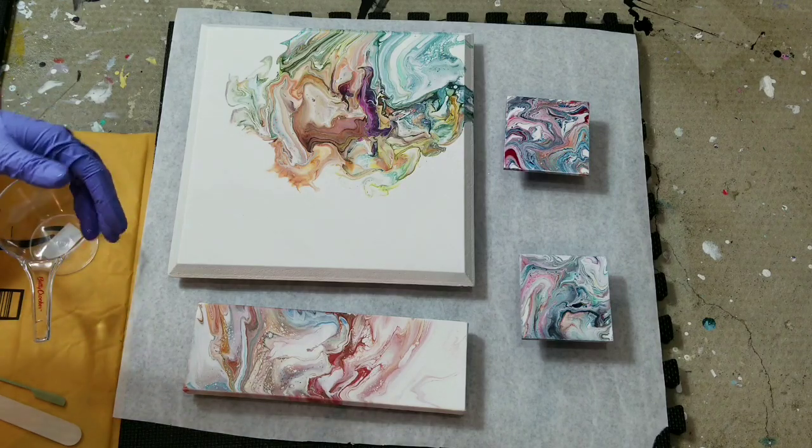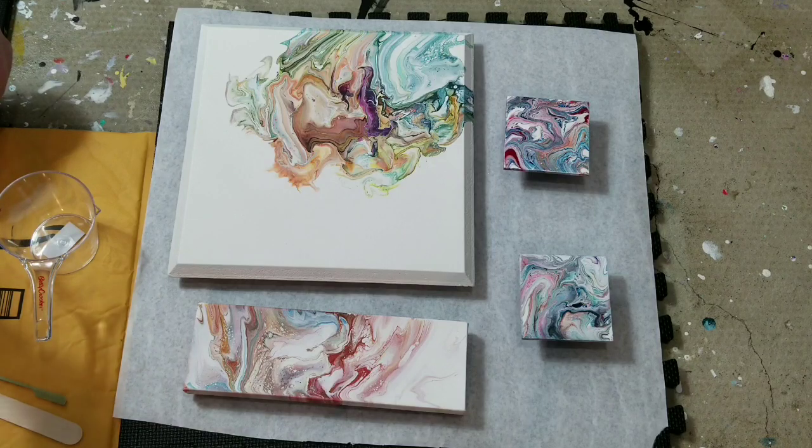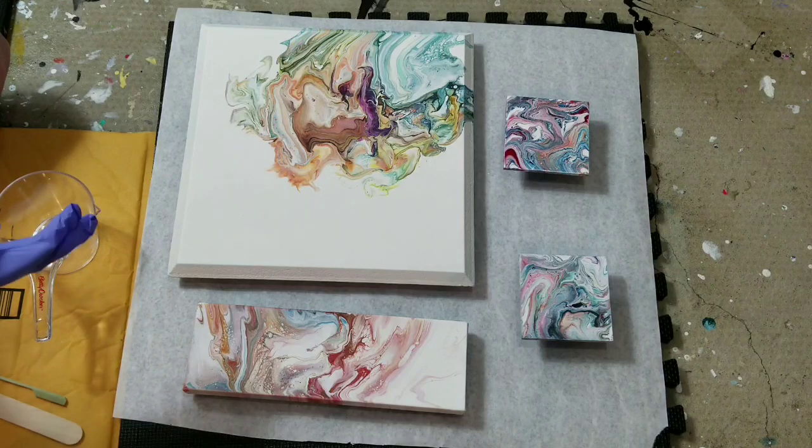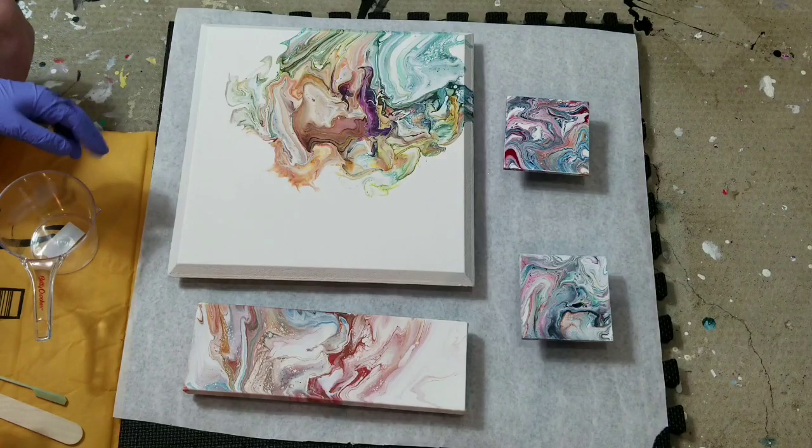As far as quality goes, I found them pretty interchangeable. The StoneCoat always seemed a little bit easier to clean up the back, and it seemed a little bit thicker than the ArtResin, but when I see two pieces of mine next to each other — one with each — they look identical.